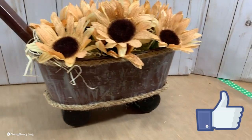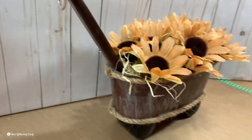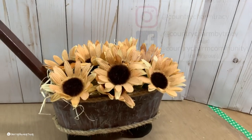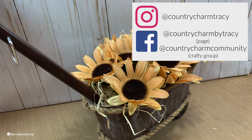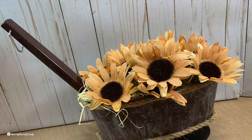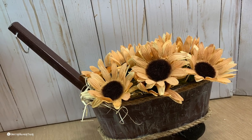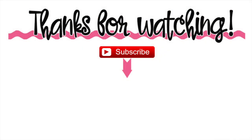If you like this video, please give me a thumbs up, share it with your friends, and pin it on Pinterest. I also have a Country Charm Community, which is a free community on Facebook — I invite you to join. If you'd like to catch me on Instagram, I share some things there that I don't have time to share on YouTube. I appreciate you all so much. Thank you, have a great day, and God bless.